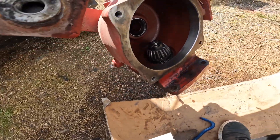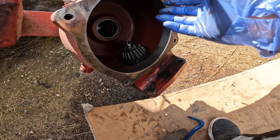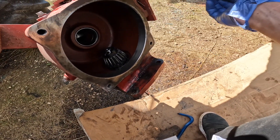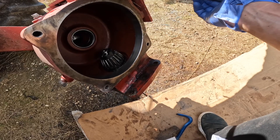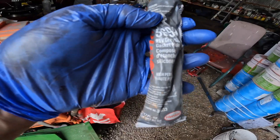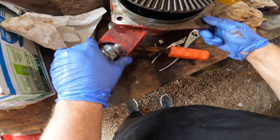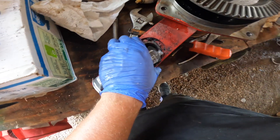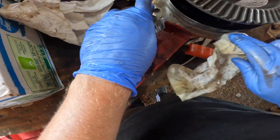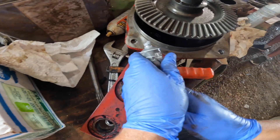Now we slap the gearbox together — essentially place it back together. Then it'll be time to bolt on the module and keep on going. We're going to use some RTV gray silicone gasket maker for this. I just cleaned around here with parts cleaner, made sure it's totally clean and dry, and yeah, we're going to put this on.